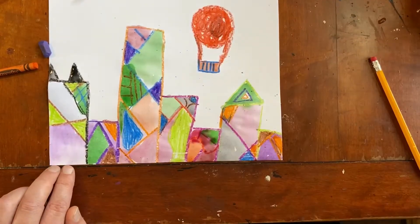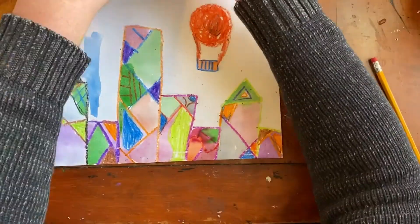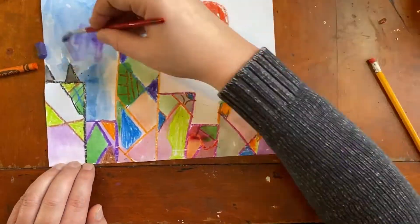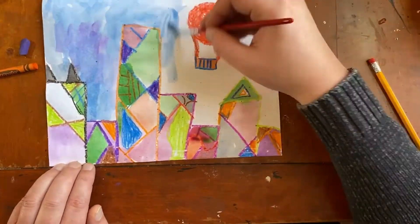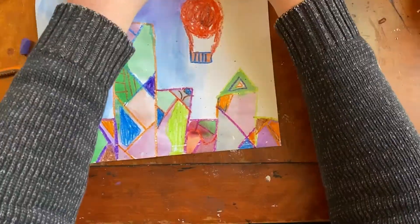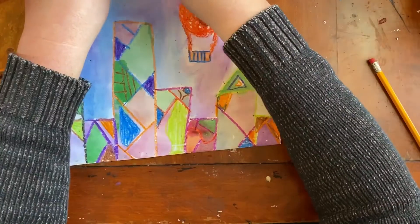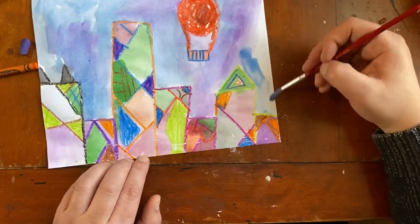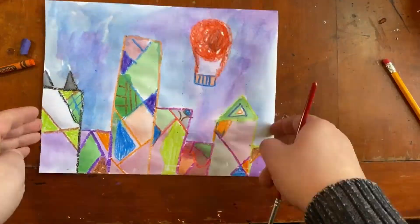And BAM! There is my abstracted city in the style of the abstract artist Paul Klee. I hope you liked learning about abstract art and the artist Paul Klee. I hope you liked making your city — I can't wait to see what you've come up with for your artwork. Bye everybody!